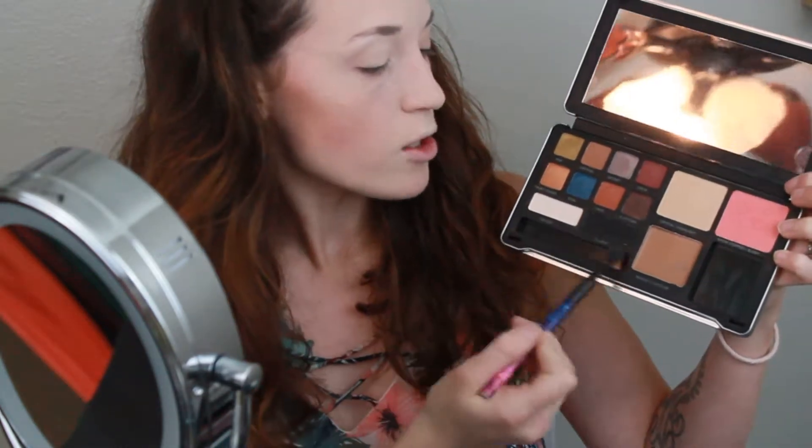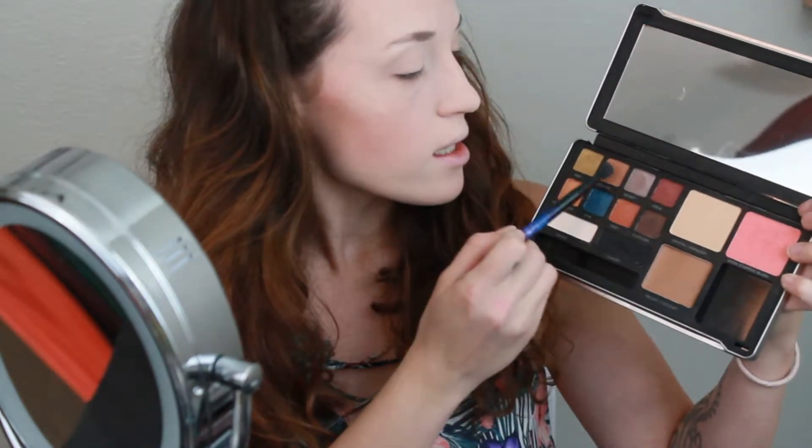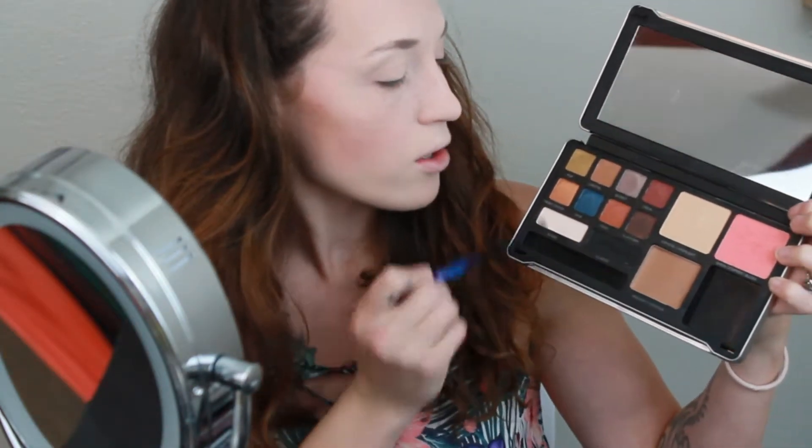So I get these eight colors, but then there's actually a white and a black down here too. It looks like this one, this one, and this one are my matte colors and the rest are all shimmer. So this will be kind of fun — they give you a really good mix of colors in here. I'm going to go in with that white and just lay down the base kind of all over my eye.